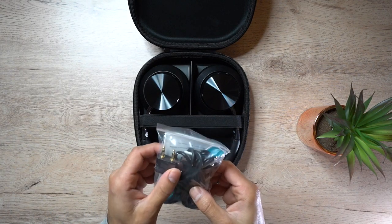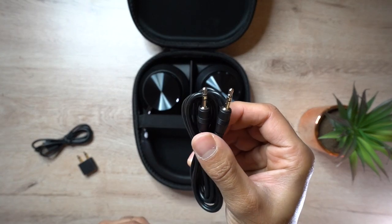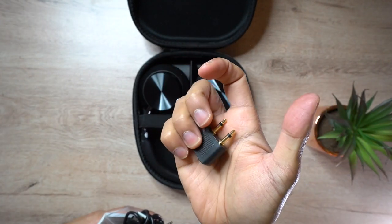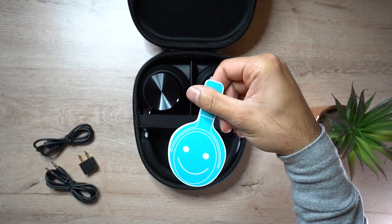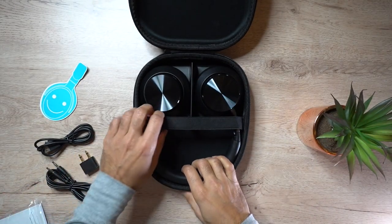In the box you can find the wired 3.5 millimeter headphone adapter cable, a micro USB charging cable, and a free airplane adapter as well, so if you wanted to listen on flights you can do that perfectly. It also comes with a cool sticker and a user guide to help you get set up and running.